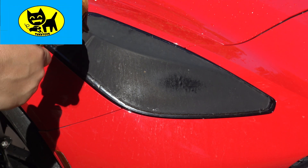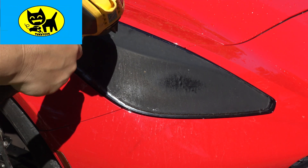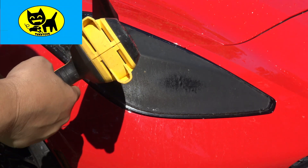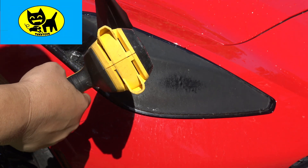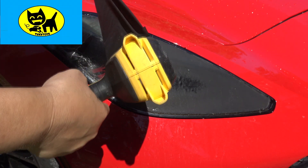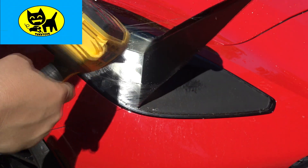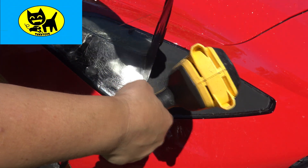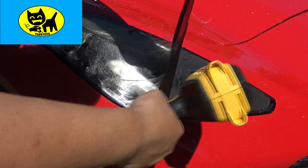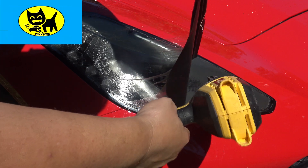I'm going to start peeling here — you can see there's real stickiness behind it. Give it a little more heat as we go. Try not to get any sticky residue on the car. This will peel right up once it's hot, so peeling it off really isn't a problem. I thought it might be, but with the heat gun it's really not too bad. I'm putting the gun down now while I carefully move this last little part, because I don't want to get this sticky on the car.